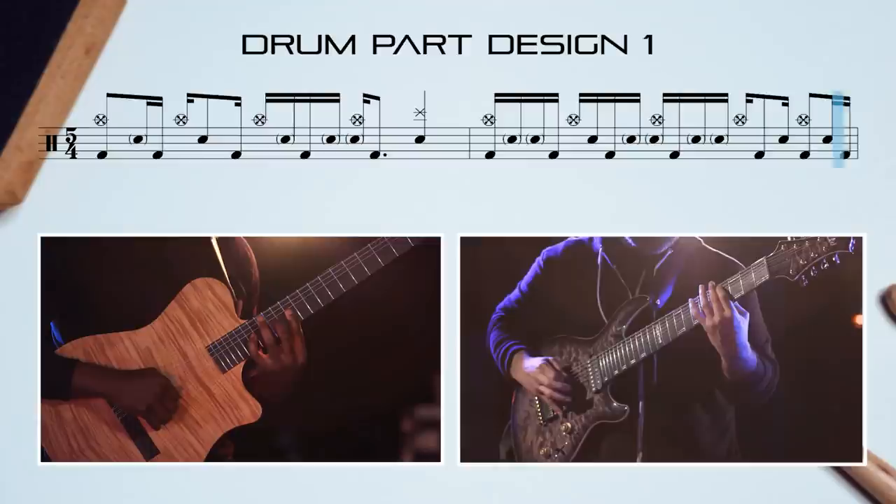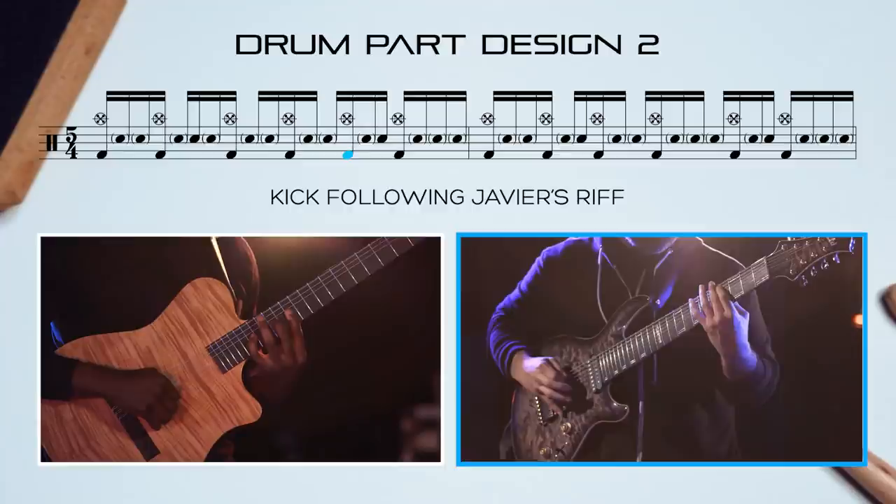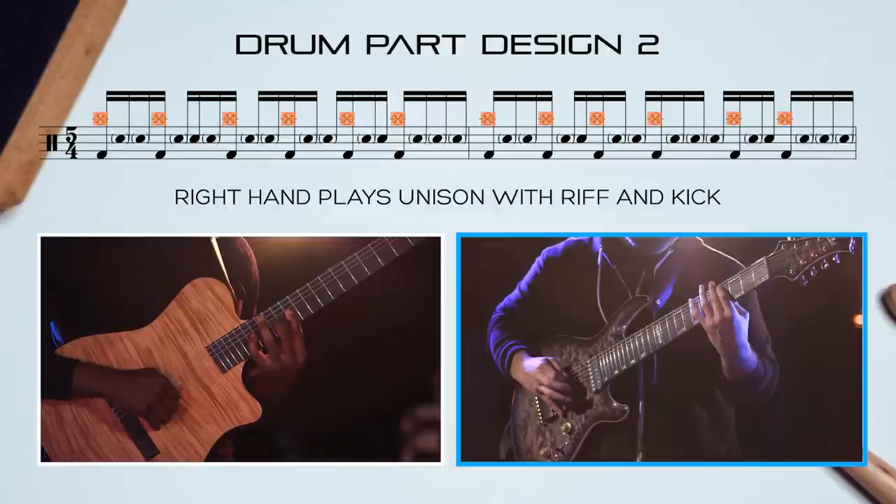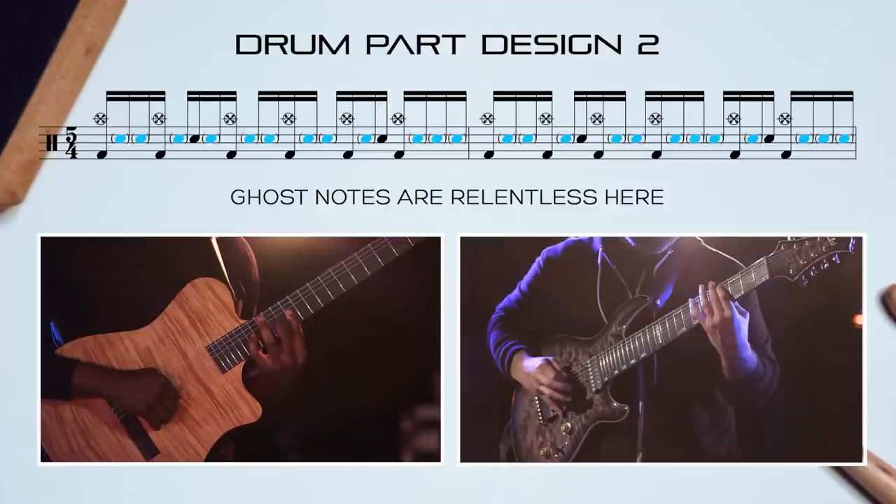The second design involves the same kick following Javier's riff, with the snare accents following the 5 sixteenths in a 2 and 4 backbeat style. The biggest change is the right hand plays in unison with the riff and kick combo, further emphasising the riff. The ghost notes become relentless here, leaving no 16th note bass untouched.